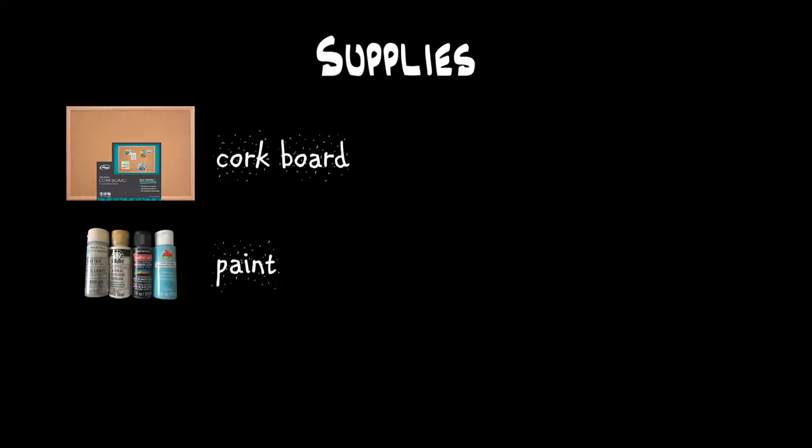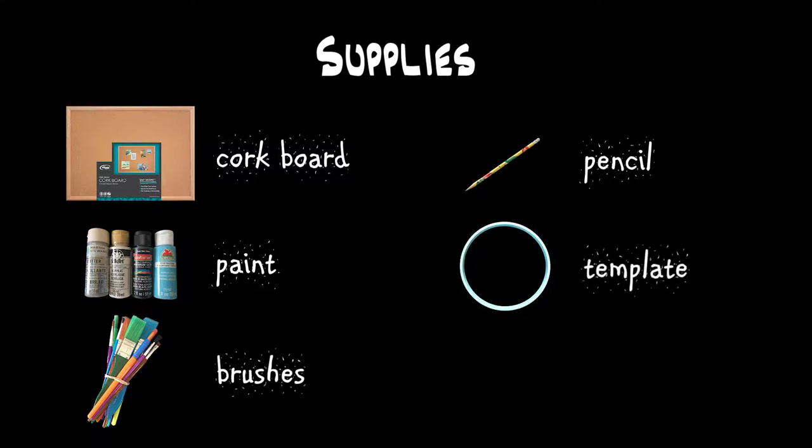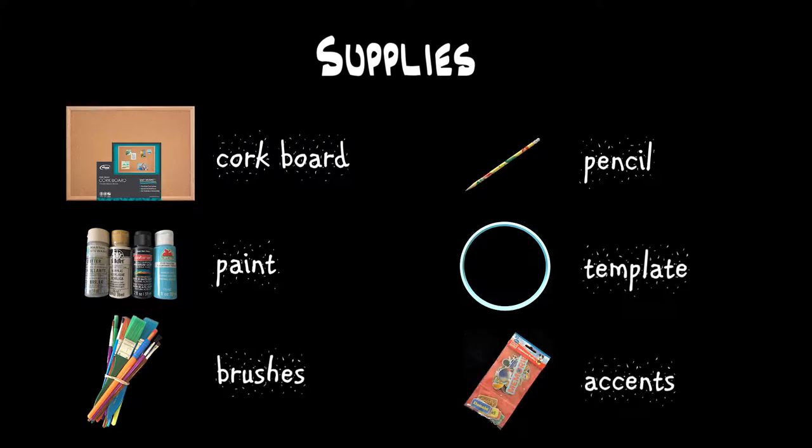The supplies I used are a fine grain cork board, multi-surface paint in the colors of my choosing, paint brushes, pencil — and later I used a marker — templates you can print out. I used a needlepoint ring and a lampshade as templates. I'm using cardboard shapes for accents, but you can use stickers or anything else, or nothing at all — this part is completely optional.